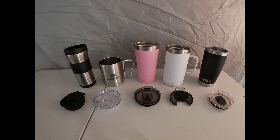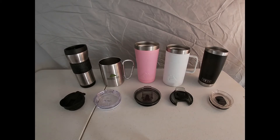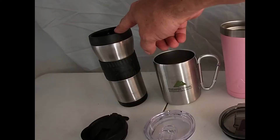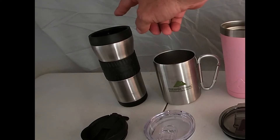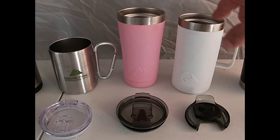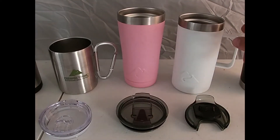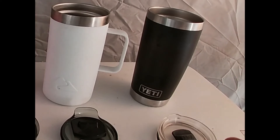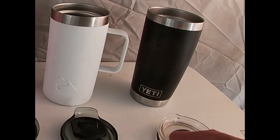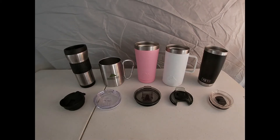Welcome to Planet Wildlife and thanks for tuning in. Today we're going to do an insulated cup comparison. We have several different cups here: a generic plastic cup you might get at any truck stop or gas station, made by Goodyear; three Ozark Trail cups of varying types; and the famous Yeti cup. We're going to test their insulation to see which one works the best.